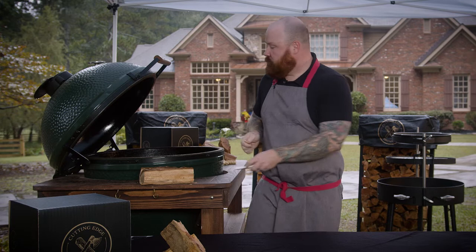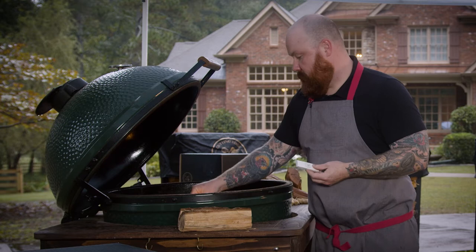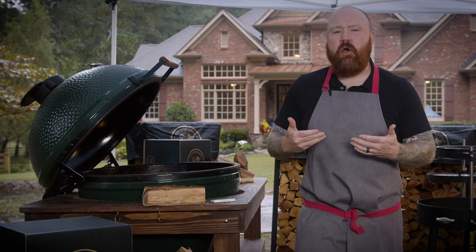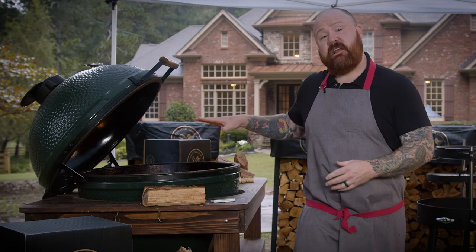Once the fire is up and running we just need to let it do its work for a few minutes, then we'll come back and actually put something on the grill. The goal when cooking over wood in general is that we don't really want to cook over the live fire. We want the wood to burn down so we're cooking over the coals or the embers — that gives us a much cleaner, more effective burn.